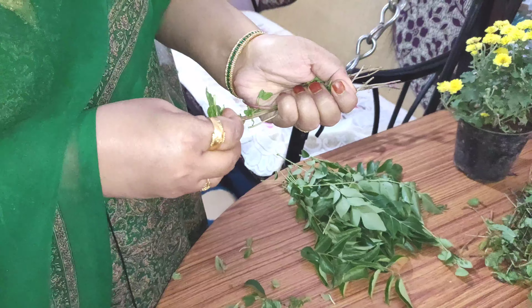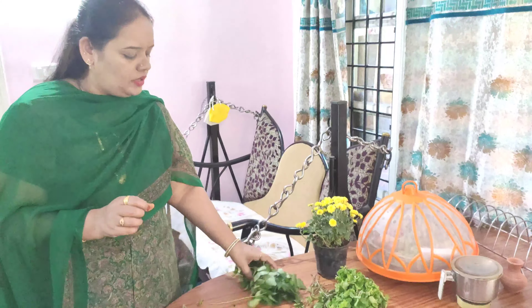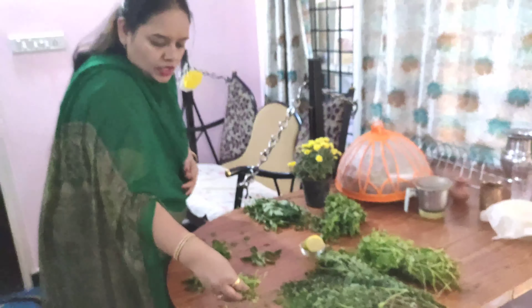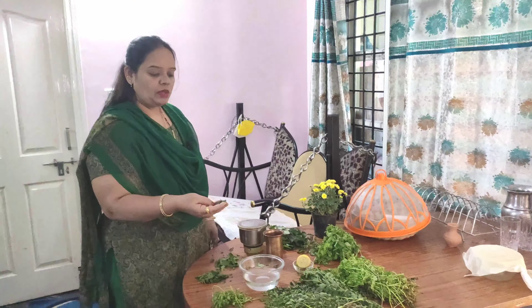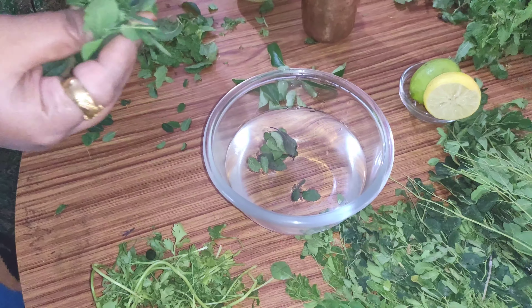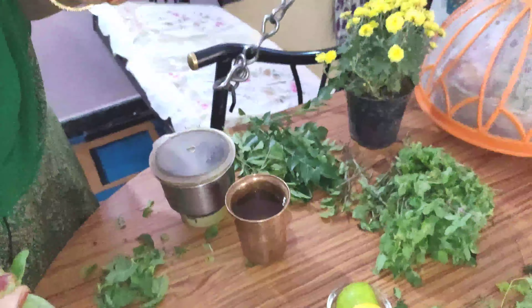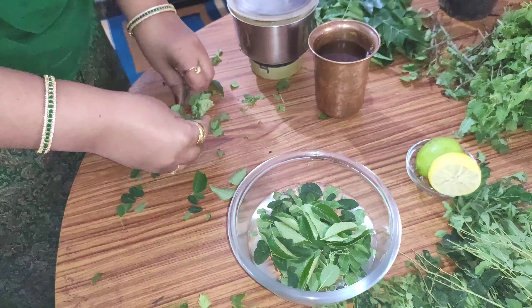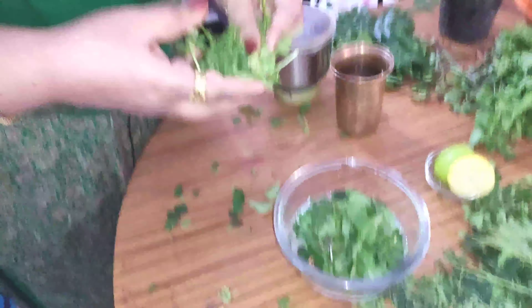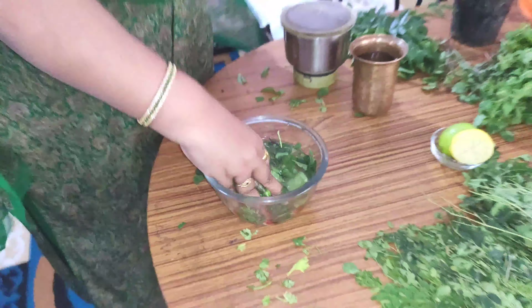This juice is good for the eyes. You can take the juice for 21 days. Add the drumstick leaves to the curry. Add 4 tough leaves, 2 tablespoons of curry leaves, and 1-3 teaspoons of curry leaves.